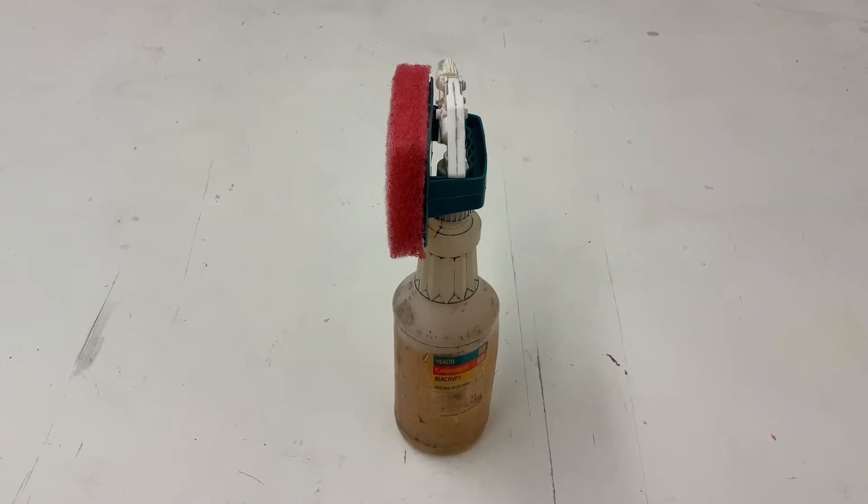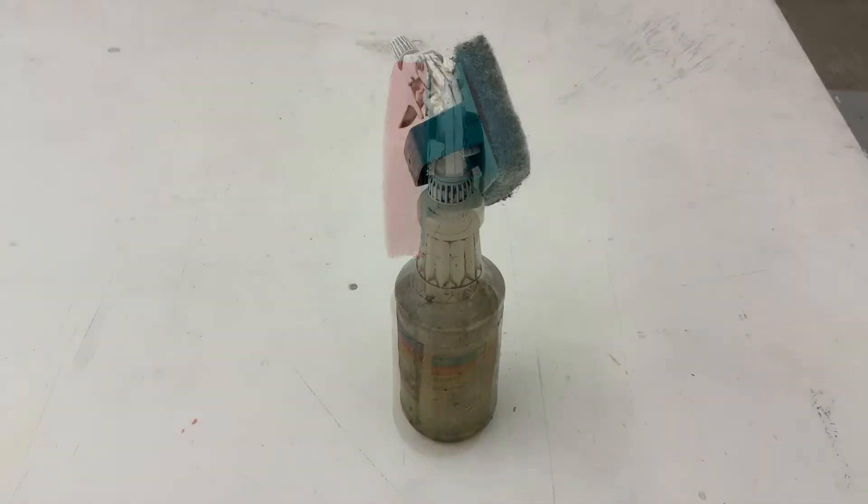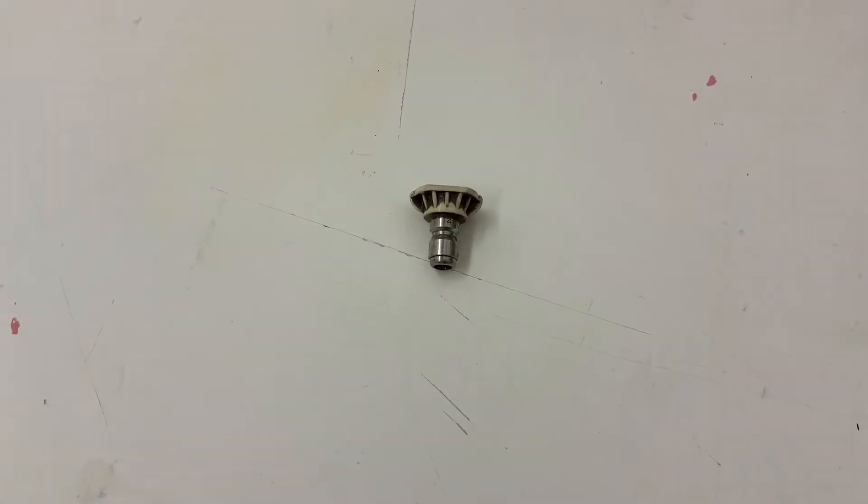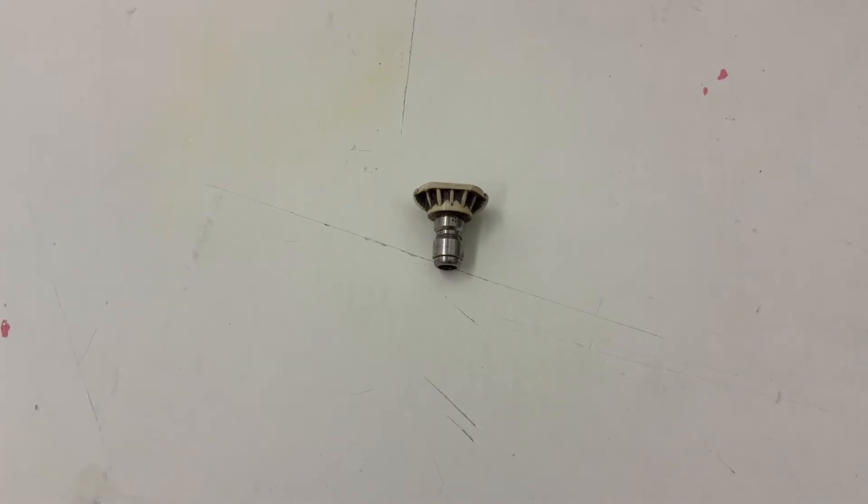First, ink remover with a dedicated pad, and photo emulsion with its own dedicated pad. You don't want to mix these things up. In the power washer today we're going to use the white tip, which has a smaller tip opening and is very powerful.